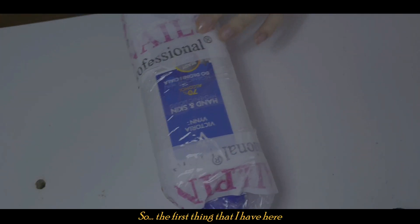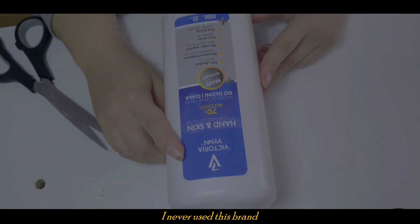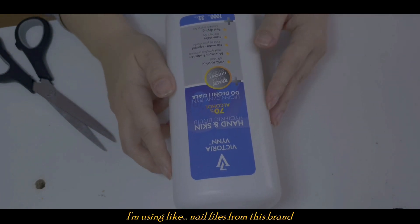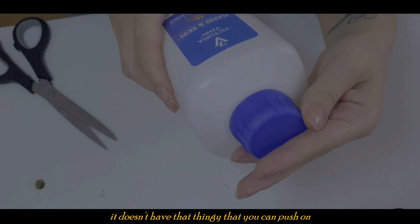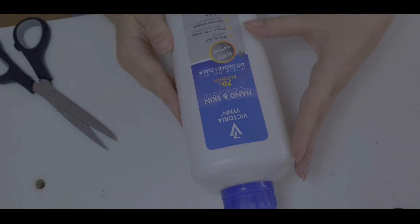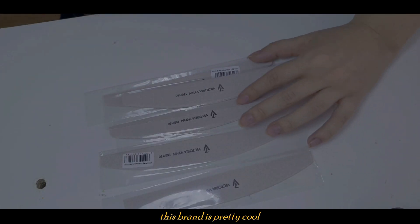The first thing I have here is a hand sanitizer. I've never used this brand before, but I do use their nail files. The sanitizer is pretty big — it doesn't have that pump you can push, so I'll replace it. This brand is pretty cool and I do get some stuff from them.